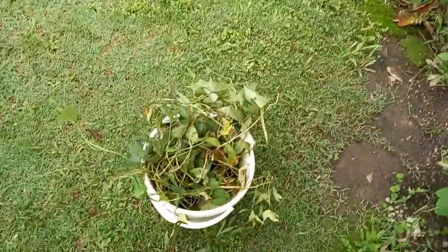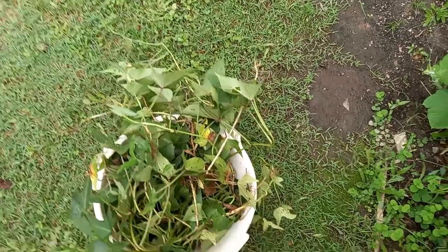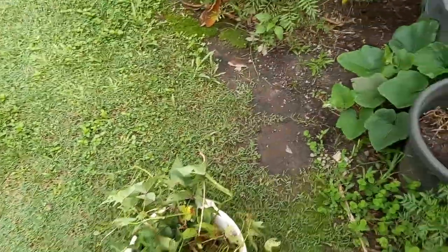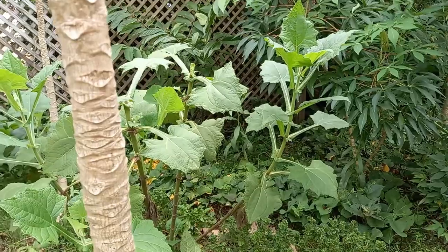I also have some ground-cover sweet potatoes — the ones that sometimes, if you're lucky, have nice little orange sweet potatoes. The leaves are also good in salads. I've kept some of those for replanting. Now I'll go down and cut some more down, then dig into the ground and see what we have.